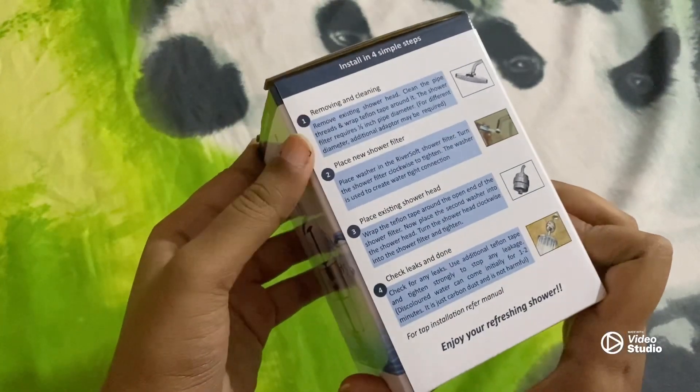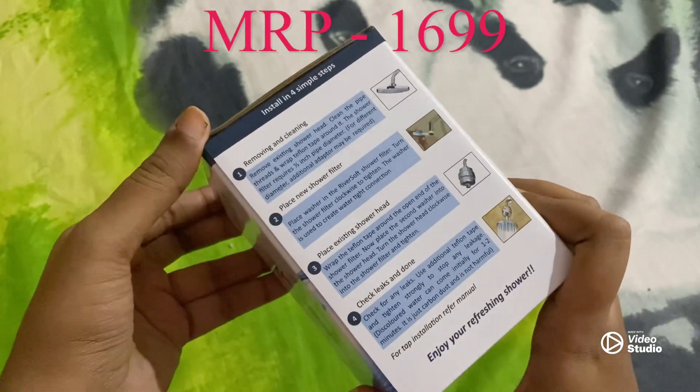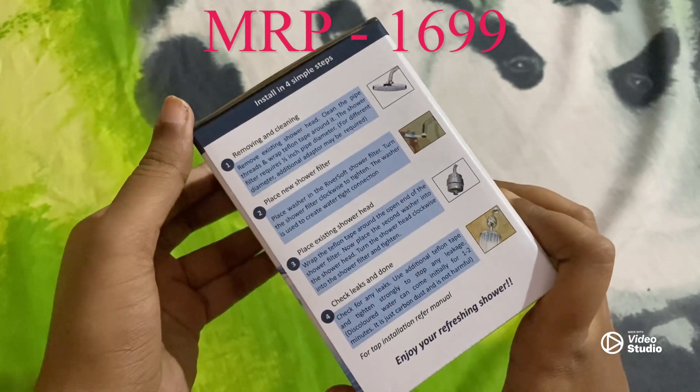So basically this is for bore well water or hard water. I'm experiencing a lot of hair fall because of hard water, and it's spoiling my skin as well, so I thought I will try this out.